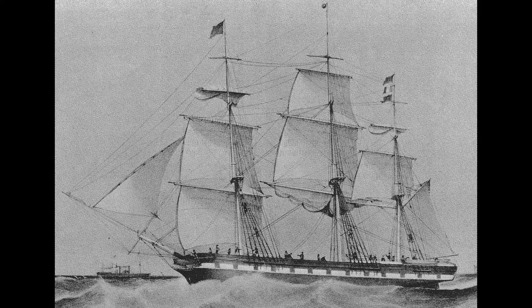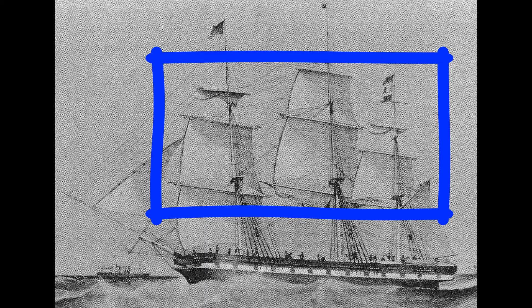Every sailor was expected to memorize the location and function of each line on the ship and be able to find it in pitch dark — if you failed, the mate would blow you down with a belaying pin or a capstan bar. A shanty sung while pulling on a halyard was known as a halyard shanty. There were other kinds of hauling shanties — all involving pulling on ropes — including sheets and tack shanties, hauling on the braces, and cargo handling, but those are future episodes of shanty talk.